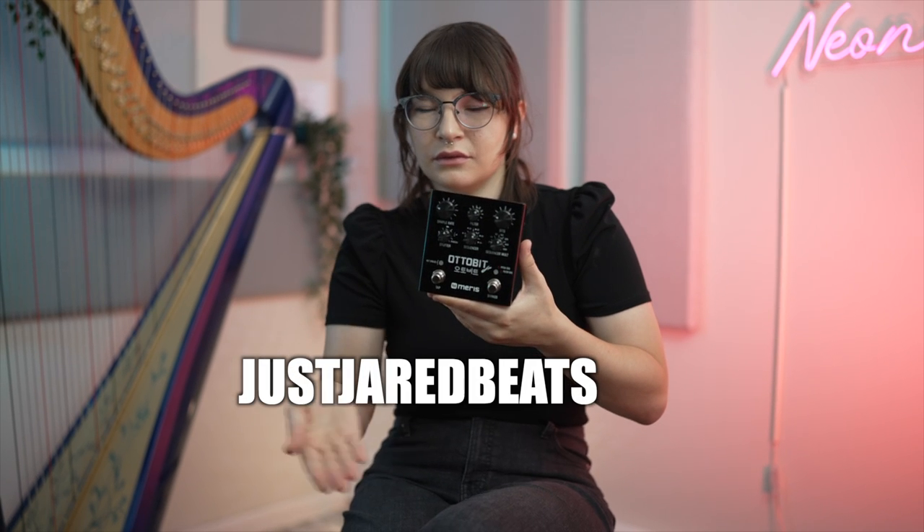My good friend Jared — Jared Beats — usually sends me beats that I play harp along to. But today, we're going to do something different and run his beats through the pedal. I used the stutter and the filter effect on Jared's beats that he sent over. I'll show you the beats without any effect, and then I'll show you them with the effect.